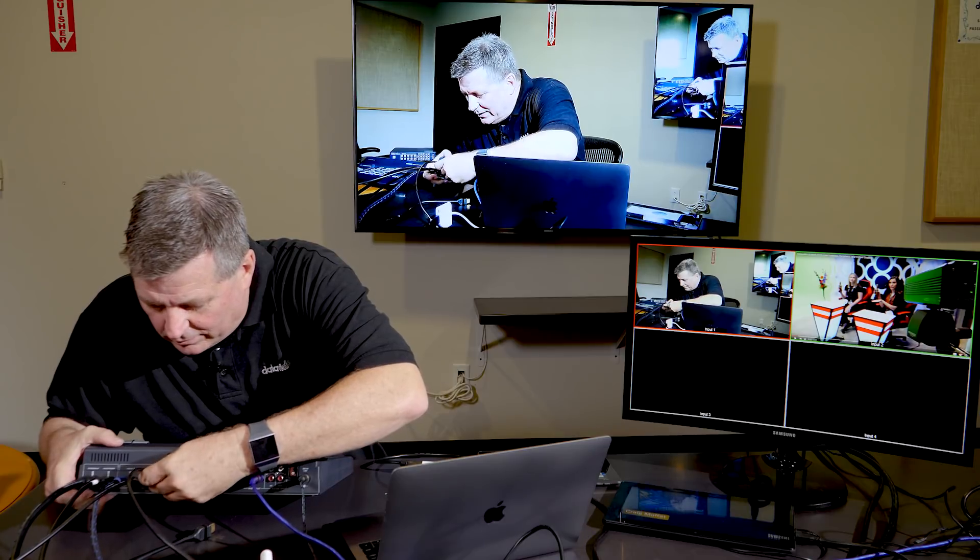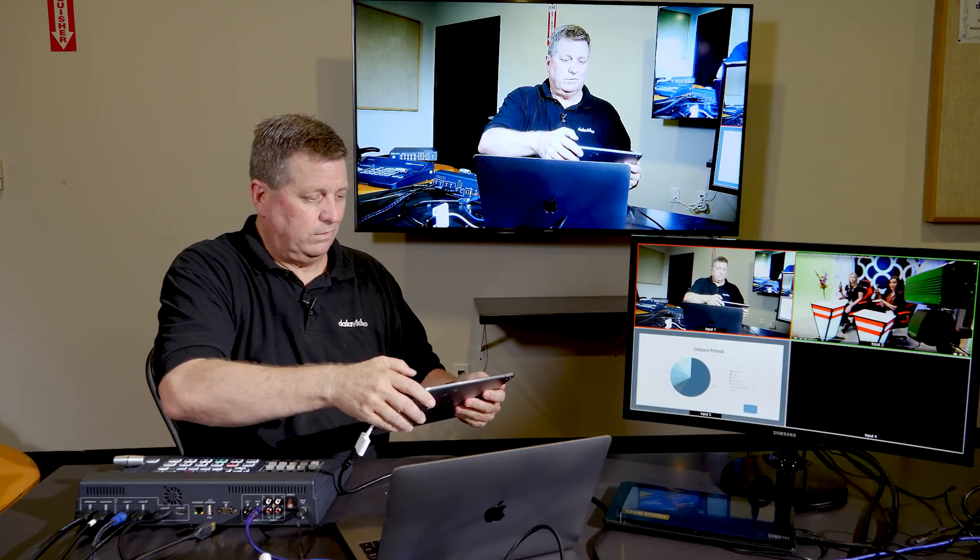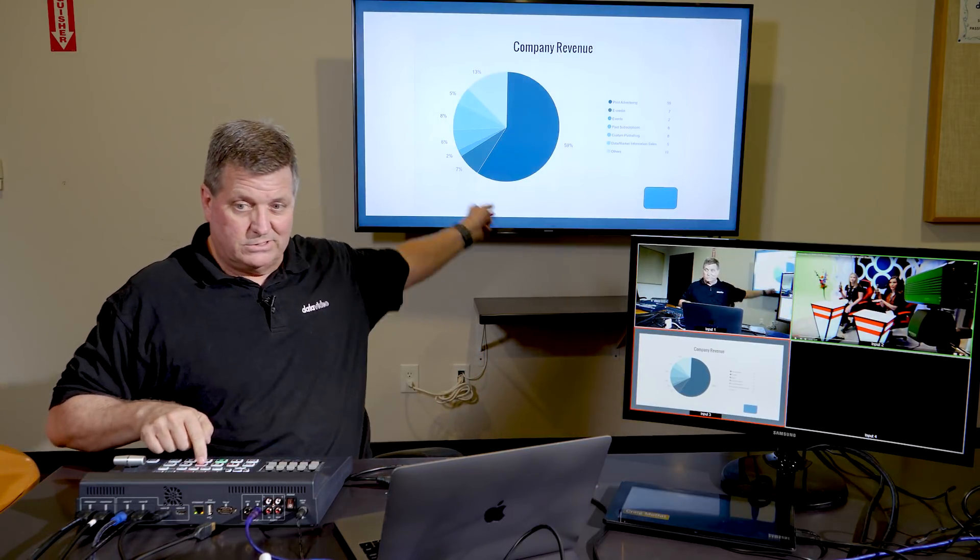Next, I've got a tablet that's got a PowerPoint presentation on it. I'm going to plug that in here — just a tablet right here that's got it on here. I've got to put it in the right way and then put it in full screen. And I'm going to cut to it on the screen so you can see it. There it is.